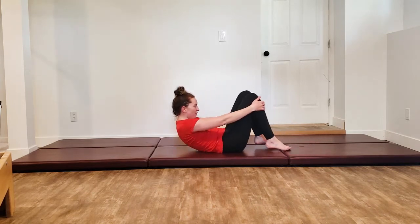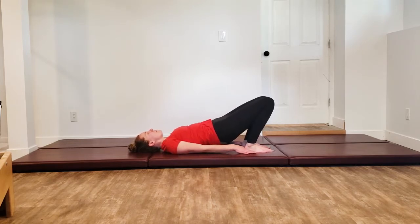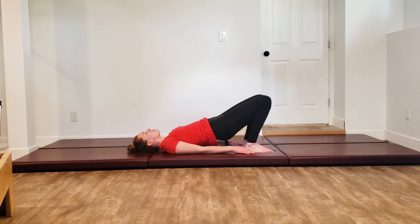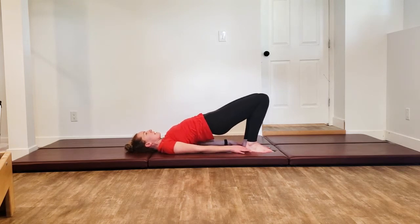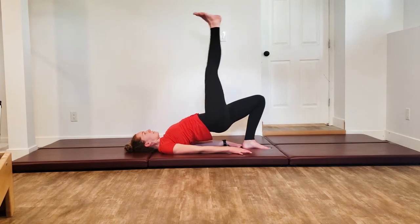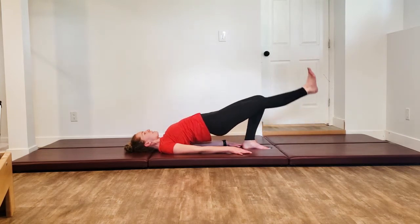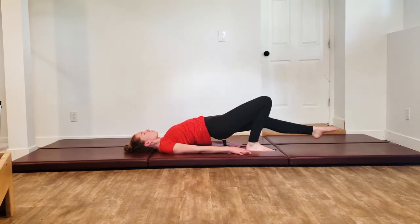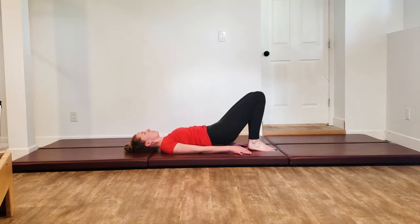We are going to do our shoulder bridge. Laying down — feet hip distance apart, arms down on the mat, roll those shoulder blades back. Curl that tailbone up, lifting those hips towards the ceiling, exhale as you come all the way back down. Now we're going to add our single leg kick — lift hips up, press shoulder blades down, kick one leg out, pointing up, flexing down. Switch legs, pointing up, exhale, flex down. Last one — bending back in, curling down your spine.